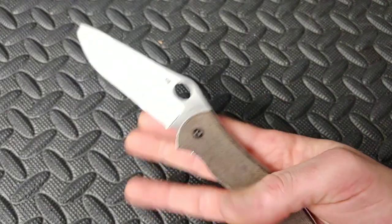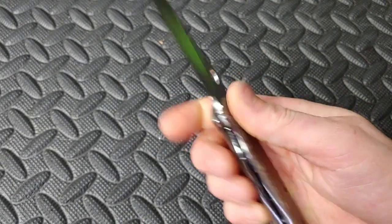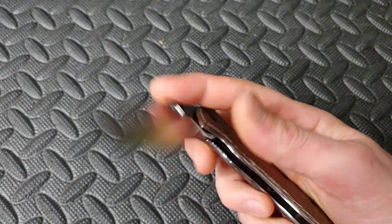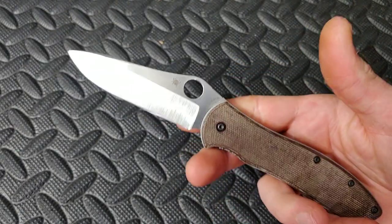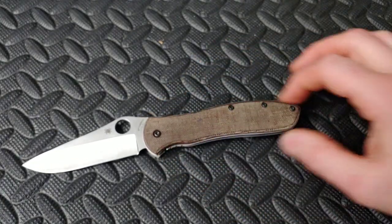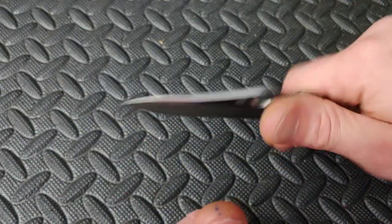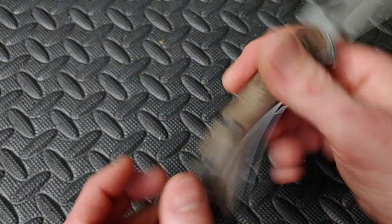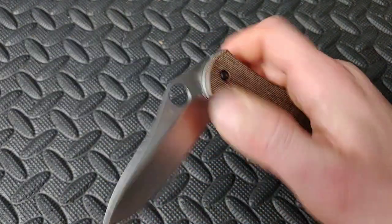Next we have the Spyderco Gayle Bradley 2. This one's got the aftermarket scales from Sharp Dress Knives. M4 blade steel, steel liners — amazing user, one of the best users in my opinion. It's got perfect neutral handles, great super thin hollow grind, 10,000 grit behind the edge, great blade shape for utility cuts, slicing, push cuts — just a straight worker. Aftermarket titanium spring clip loop-over clip. That is the Gayle Bradley 2.